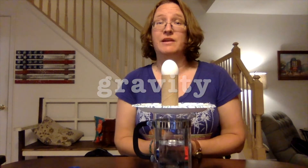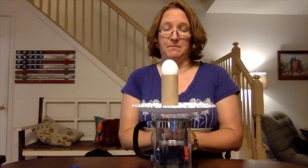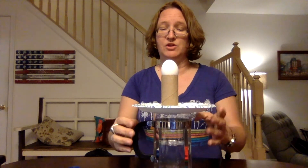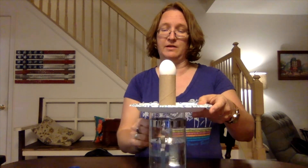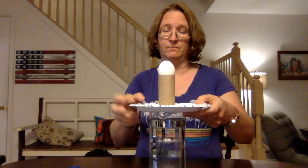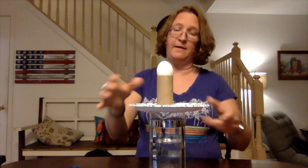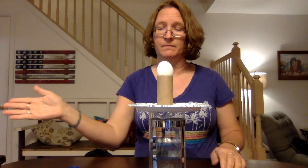That's right, it's gravity. So let's go ahead and see if we can get this to work. You just turn the handle this way. And that's how you do it. So go ahead and give it a couple of tries. See if that works.